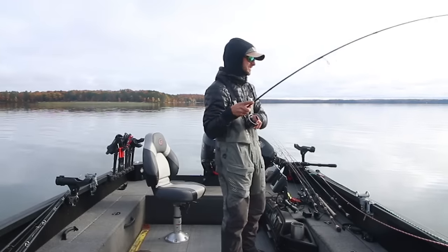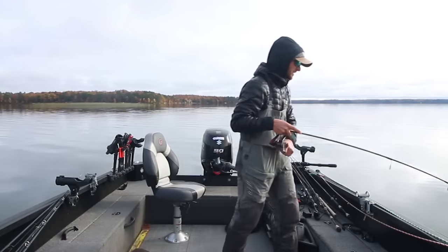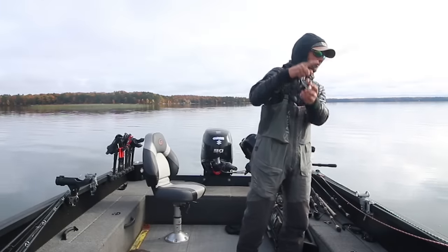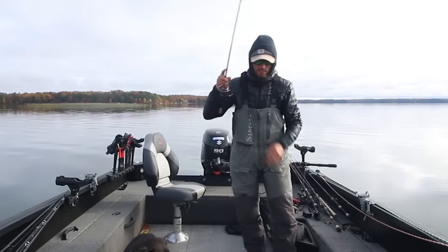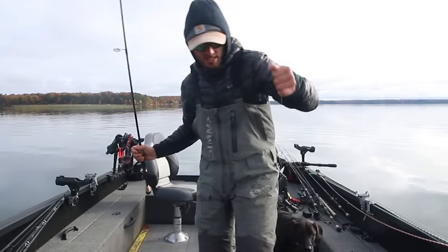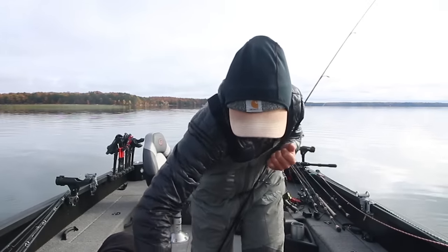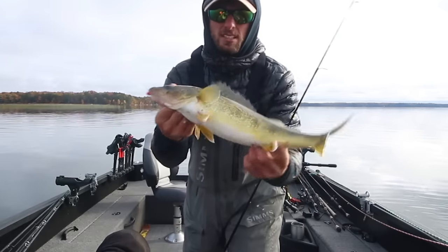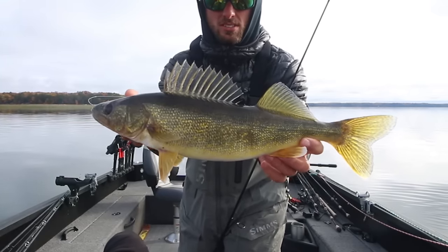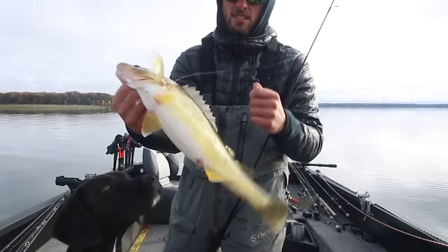Nice walleye — keeping that line tight, felt that fish pop it right on the fall. That's the biggest difference when you're keeping your line tight: you should be able to feel those bites, so you basically don't jig into them. That's a chunker, about 18 maybe 19 inches, Hayward area walleye — fat fish. We're gonna let him go.